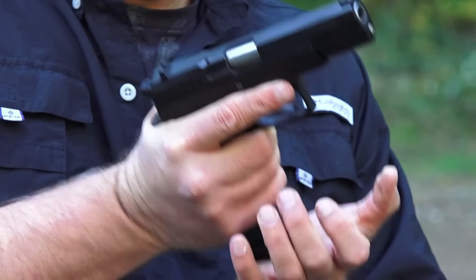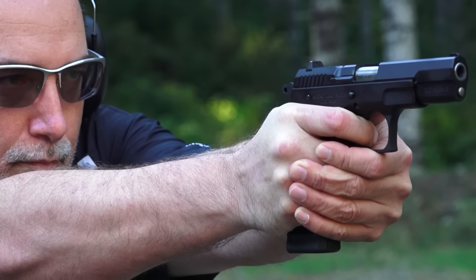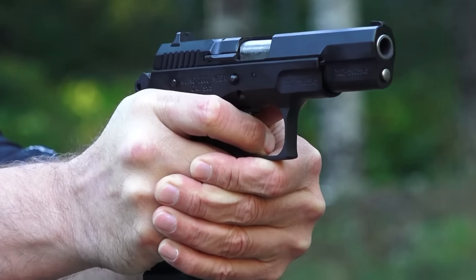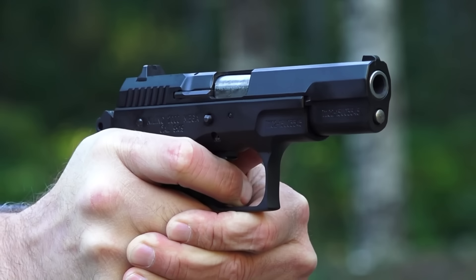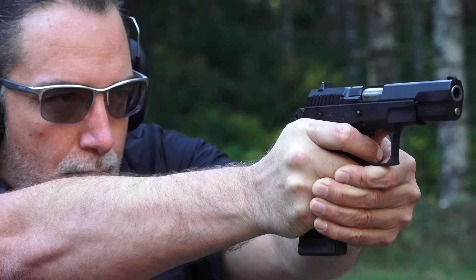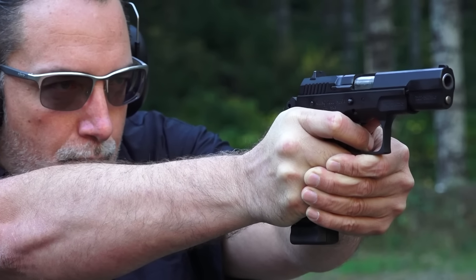One other thing to note: this 17-round Mekgar mag has a plus-two base plate on it, so it's 19 rounds total, and it's a CZ-75 standard mag. Let's go finish this video off and have a thorough comparison at the tabletop.